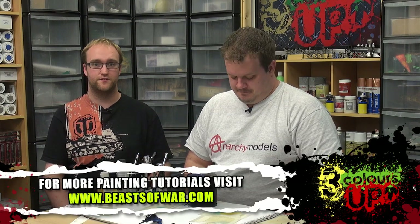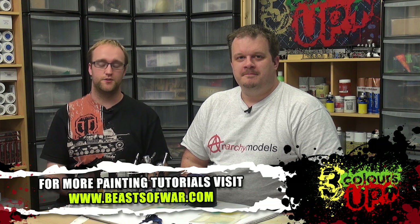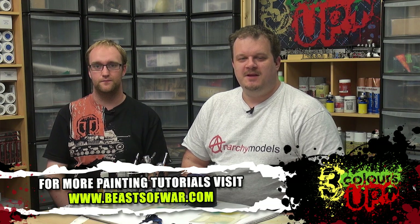So we have our three awesome little Harlequin-esque Eldar models. Guys, if you want to know more, go over to Anarchy Models and check out the stencils there. We also have the other videos here on Beast of War with Brian showing off all the amazing stuff he's doing. Thank you very much — put your comments down below, we'll see you again soon.